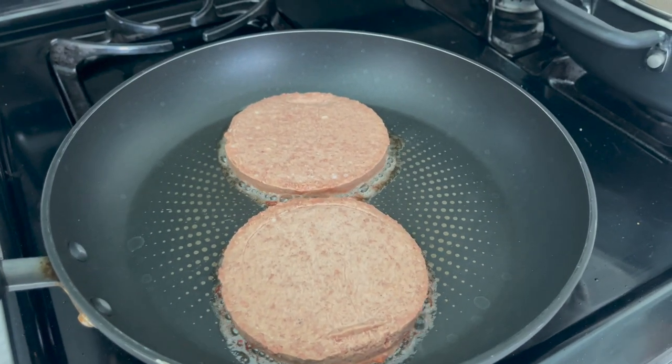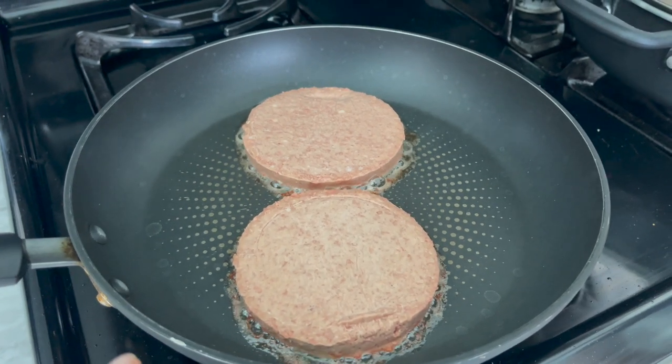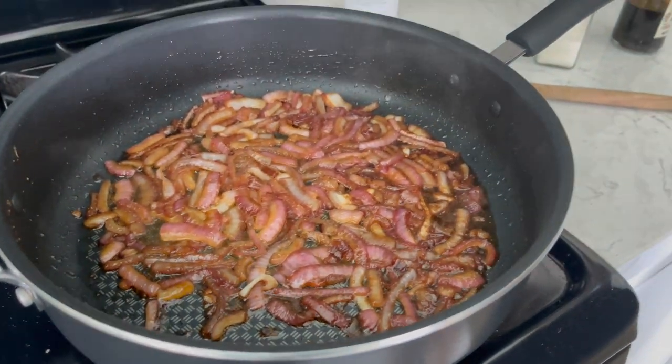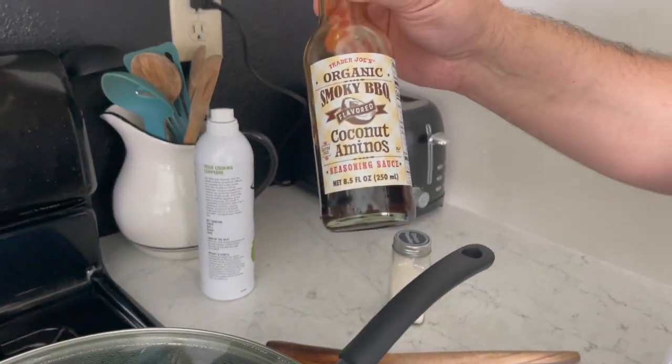They're kind of starting to smell like the Beyond Meat burgers a little bit, so I'm thinking they're going to be pretty similar. And then in here we've got some sautéed onions with barbecue coconut aminos from Trader Joe's — super good for that.